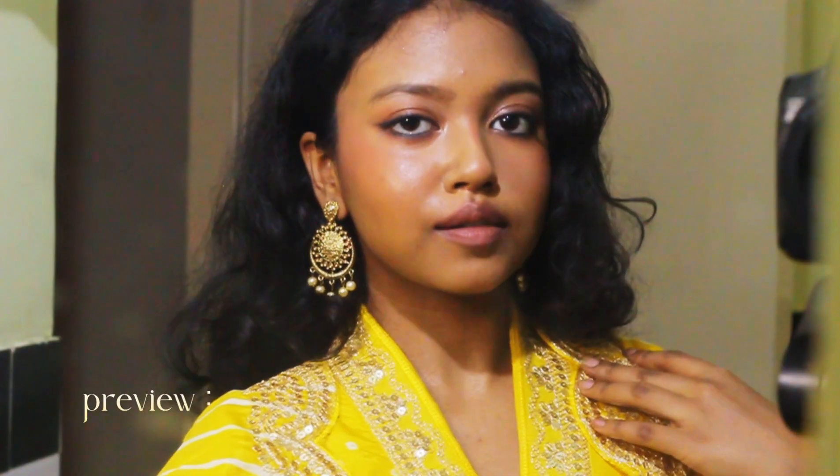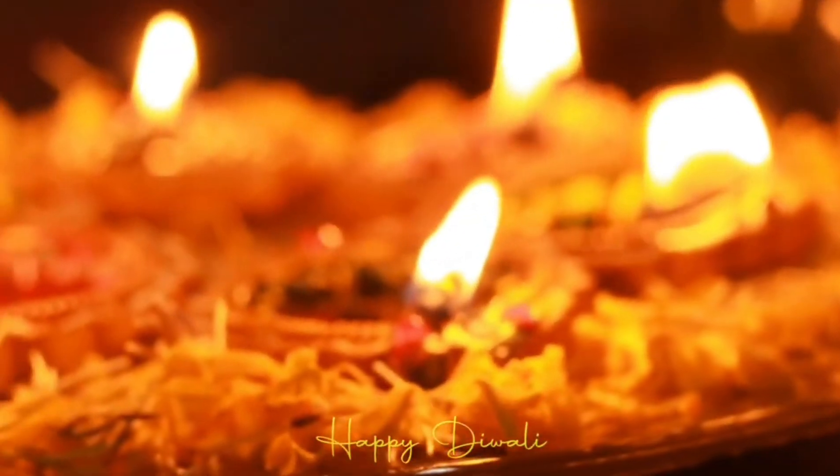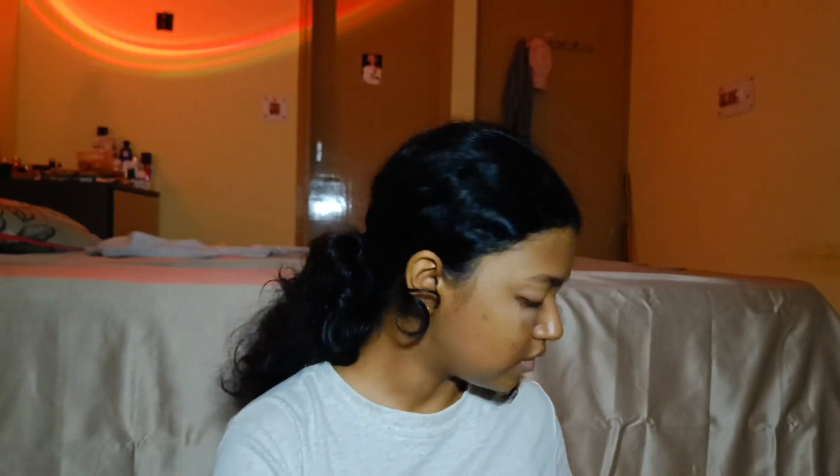Thank you for joining us. Welcome, or welcome back to my channel. For today's video I'm going to do a Diwali look — this is what I'm going to wear on the actual day and we're going to look fabulous. I'm going to shine bright. I just received my fit for today and it's a lot of yellow, like literally from head to toe it's yellow.